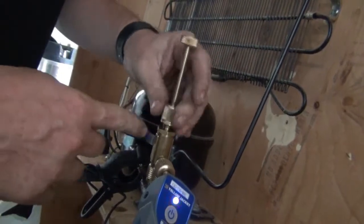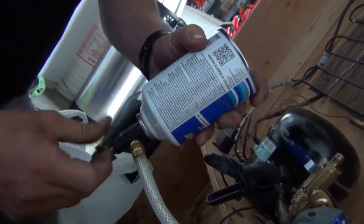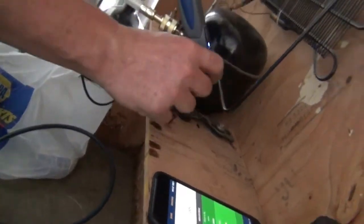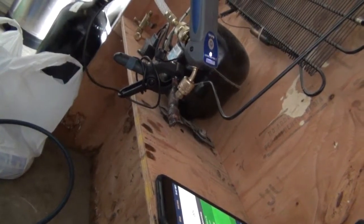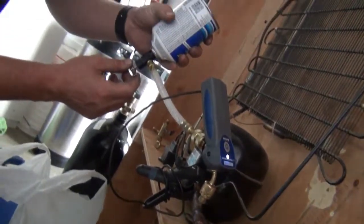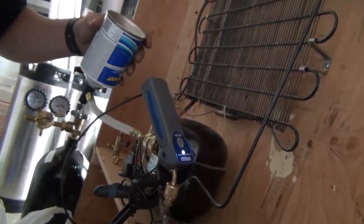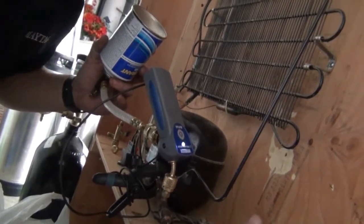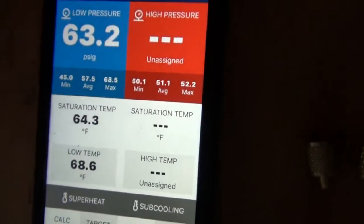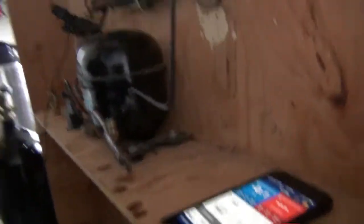I closed the valve so I can take this off. Because it's in a vacuum, it should just pull it right in. I don't know if you're able to hear the sound, but it sounds like water traveling through something that is pressurized — or depressurized, as in this case. The compressor just kicked on. We've now reached a low pressure in the 60s — 60 PSI. We pulled off the sensor and we're adding refrigerant back in.